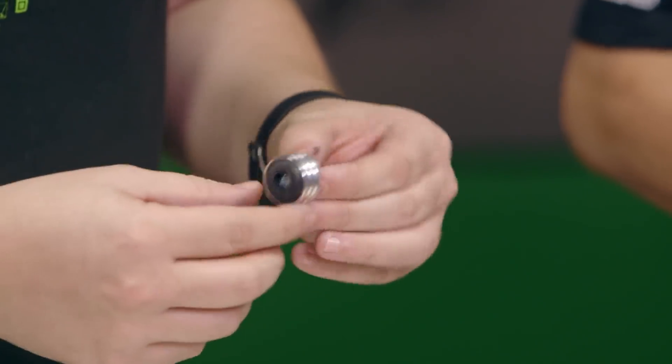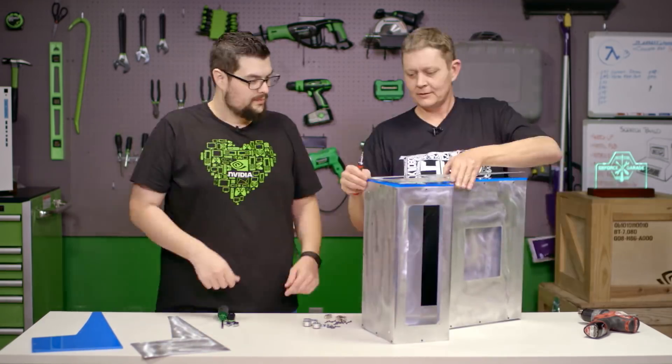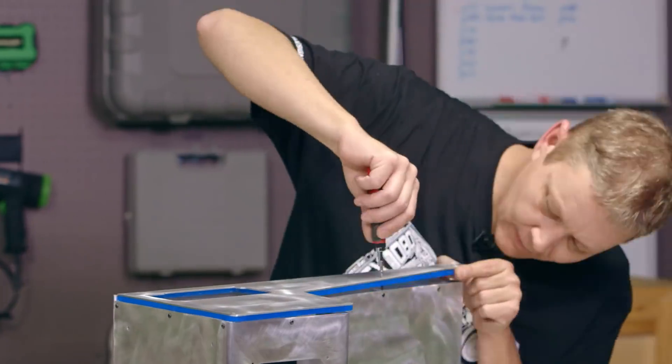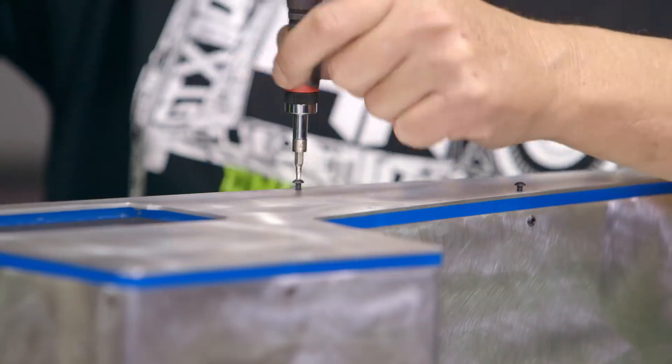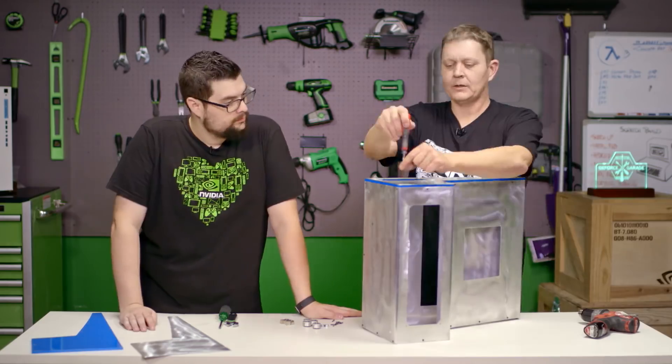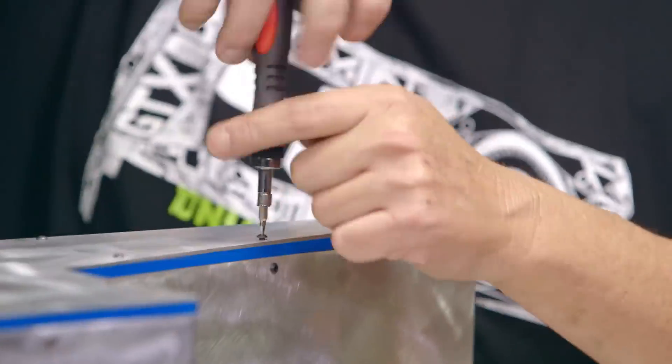One last question — what are these? Those are the feet that we picked out for the case. They're billet case feet and I thought they'd look really good with the project. The one thing to remember with a project like this, where there's a lot of bends, a lot of cuts, and a lot of screws, is you always want to measure twice, because any miss in the measurement can add up over time.